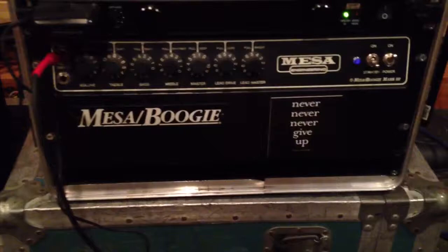And then my beloved Mesa Mark III. It's a non-simul class, 60-watter, no Graphic EQ. It's an amazing-sounding amp as well.